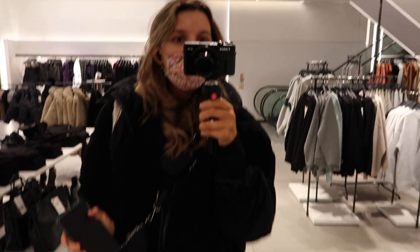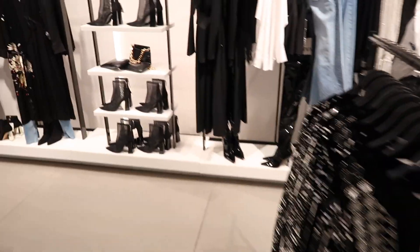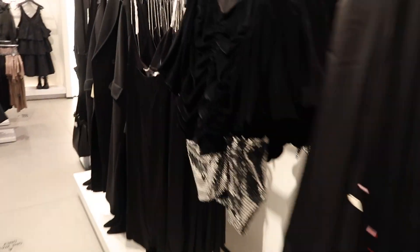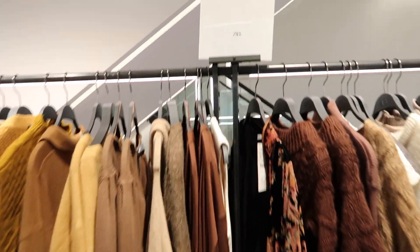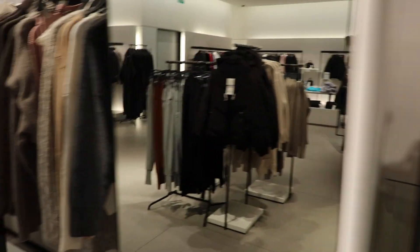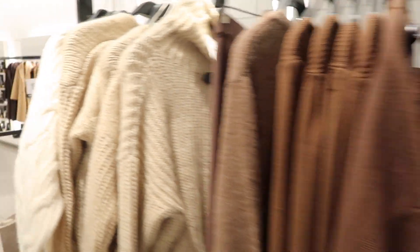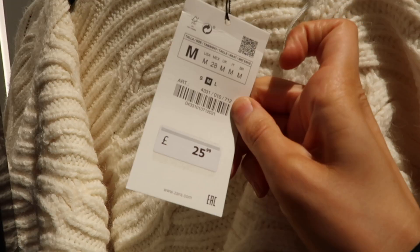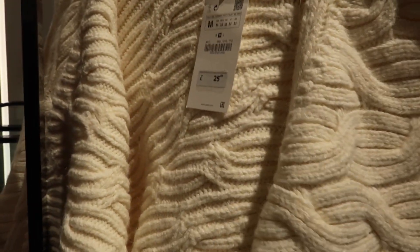I've come to Zara this morning — got my comfy clothes on. Look at all the festive pieces they have in at the minute — lots of sparkle! I love these as well. Apparently this is from the women's showroom — I'm really feeling this colour palette. And I love this one too — it's only £25.99 and I have a return to make, so I might pick this up.